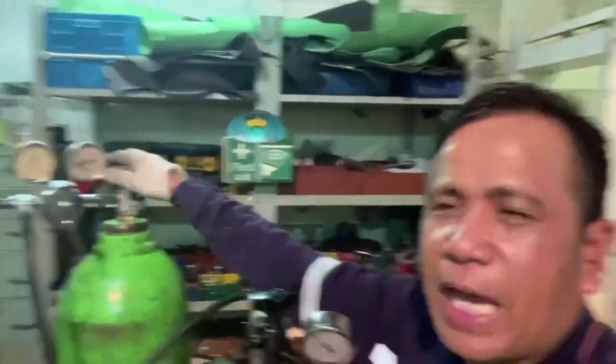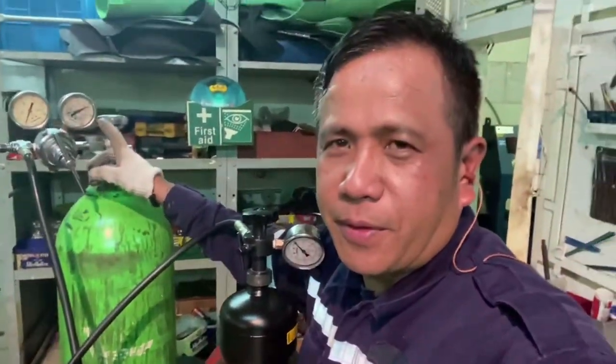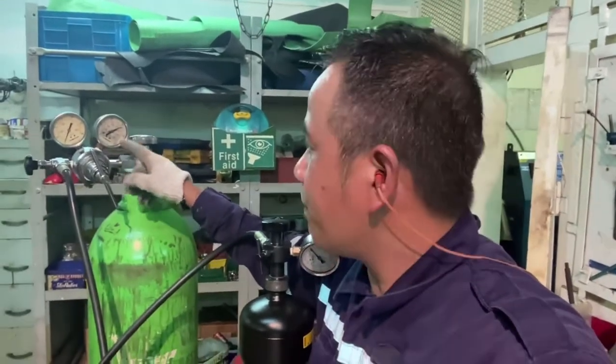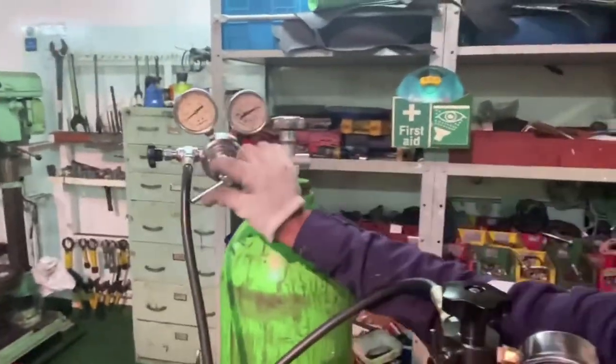We will now open bulb A from the nitrogen bottle. The nitrogen pressure is still 150 bar. The next step, you have to set the regulating bulb B.